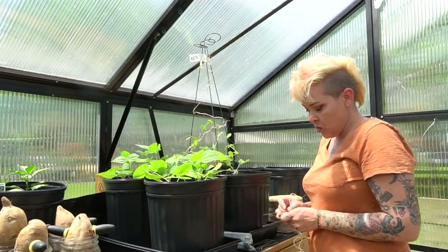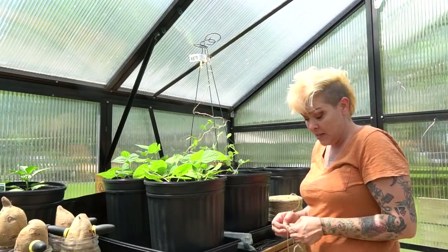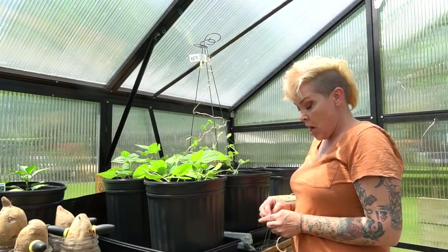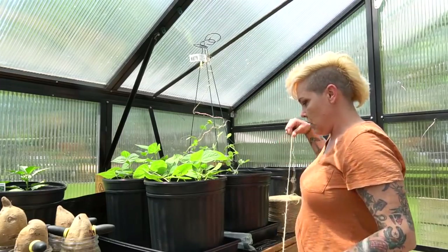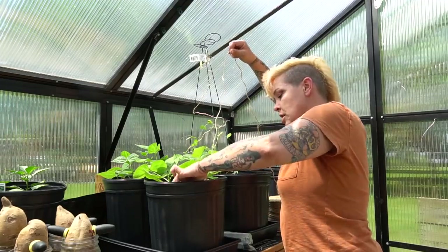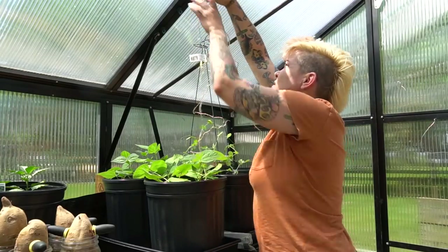Now if you wanted to do this on your own, you could certainly use something like rebar, bamboo, or really any spare scrap lumber — even PVC would work. I'm just using stuff that I already had in my arsenal. We'll see how it works; we may need to edit this in the future, but for now I think it should work just fine.